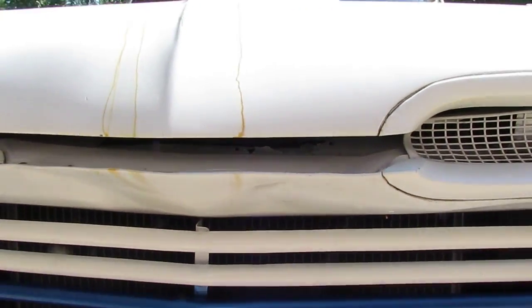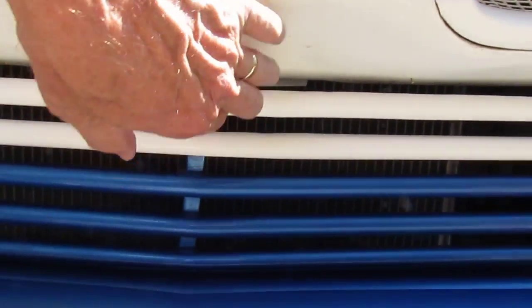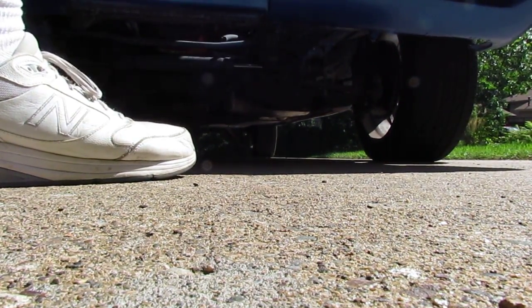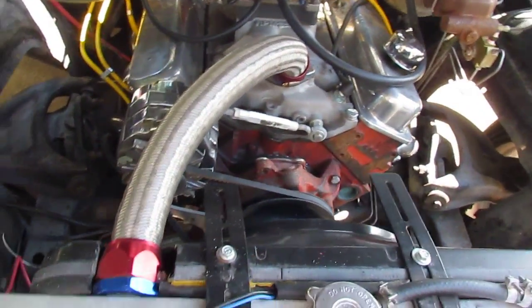The hood release button is right in between the top grille here. Stick your hand in there, pull it towards you, and then lift the hood — it's a two-handed operation. And here's your big motor.